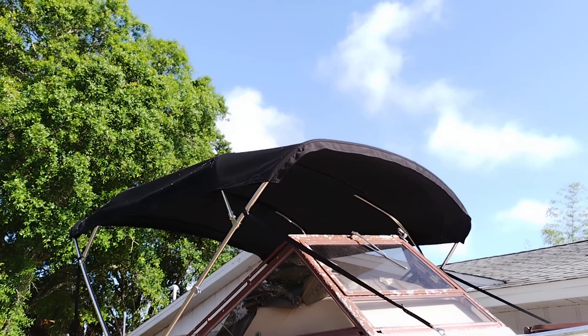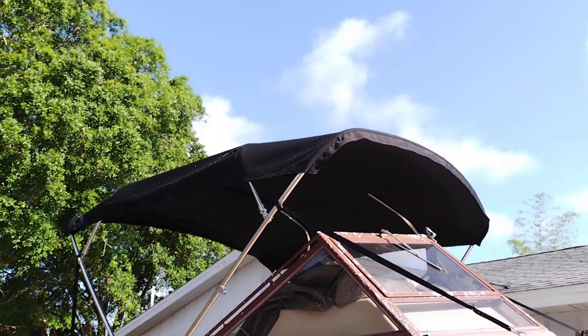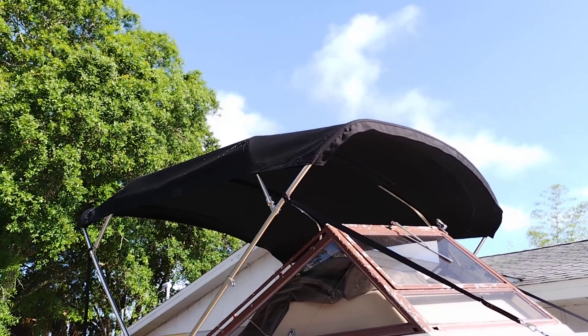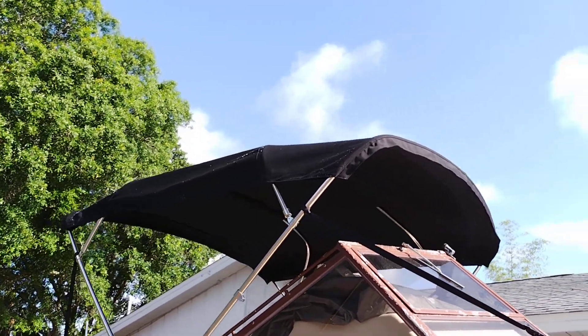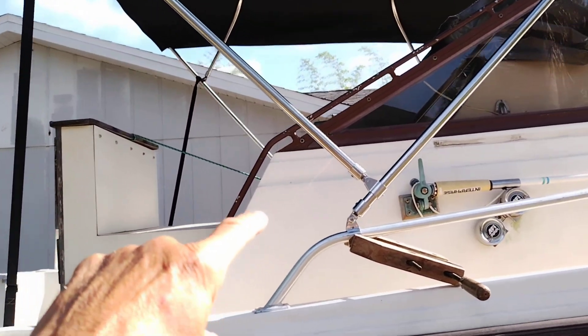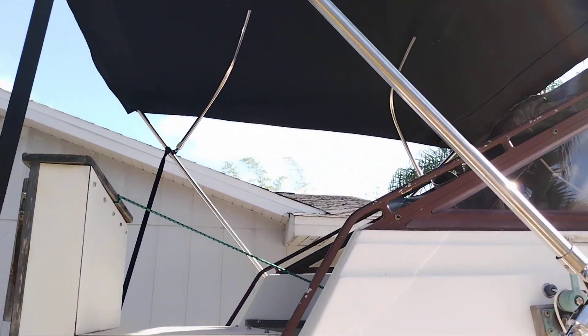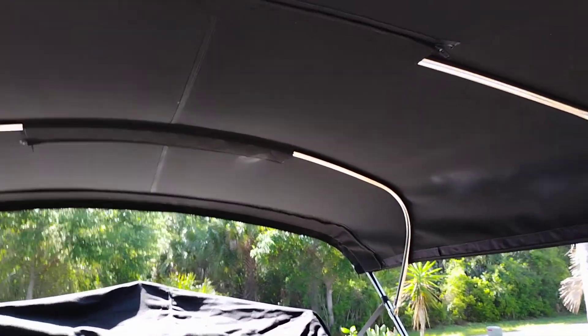I'm working on two tops right now. This one is pretty much finished — just gotta put some hinge mounts on here. This is the hinge, this is where the bimini mounts. I'll just go over this real quick.